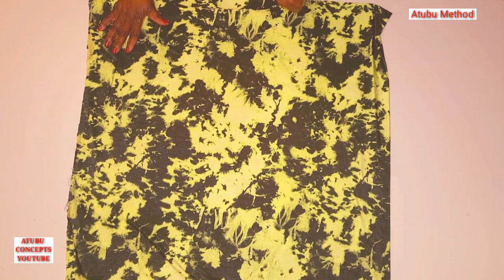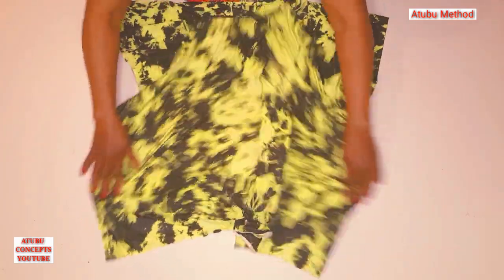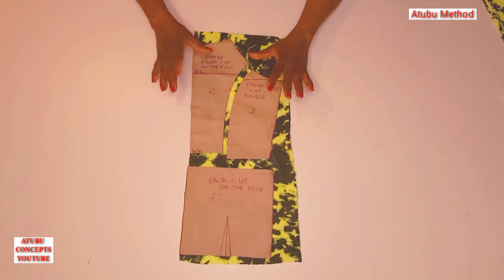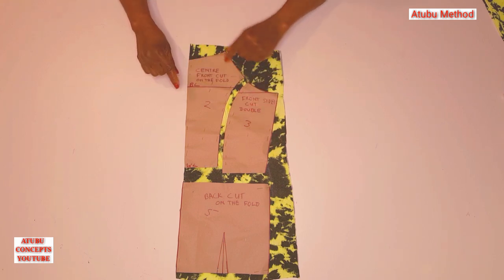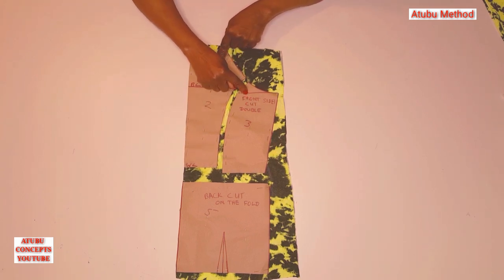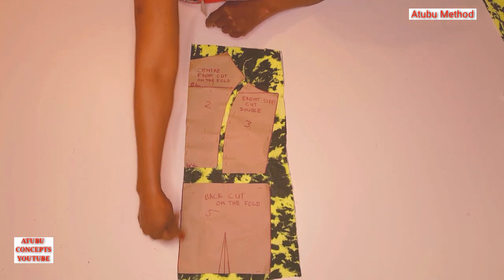This is the fabric I'm going to be using for the dress and the top — the two-in-one. It's a stretchy fabric, as you can see, stretching on both sides. I've already cut out the upper part pieces and pinned them down to the fabric. The fabric is on the fold — I've folded it into two. The center front cut is on the fold, that's why it's at this edge, while the front side cut is double — not on the fold. The back cut is on the fold, that's why it's also at the edge.